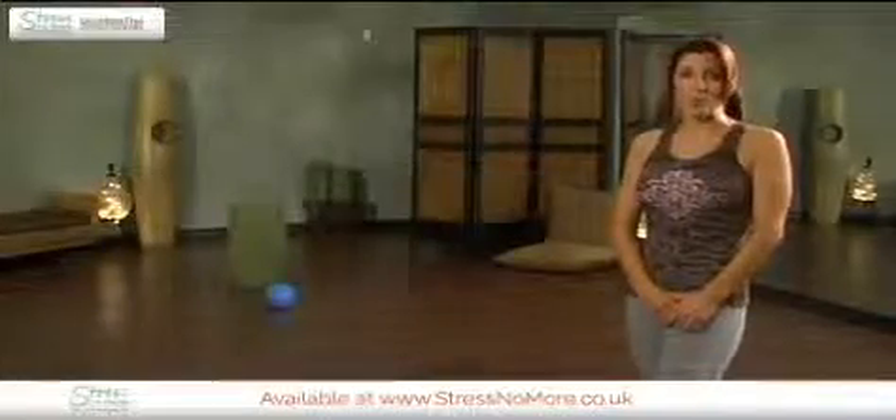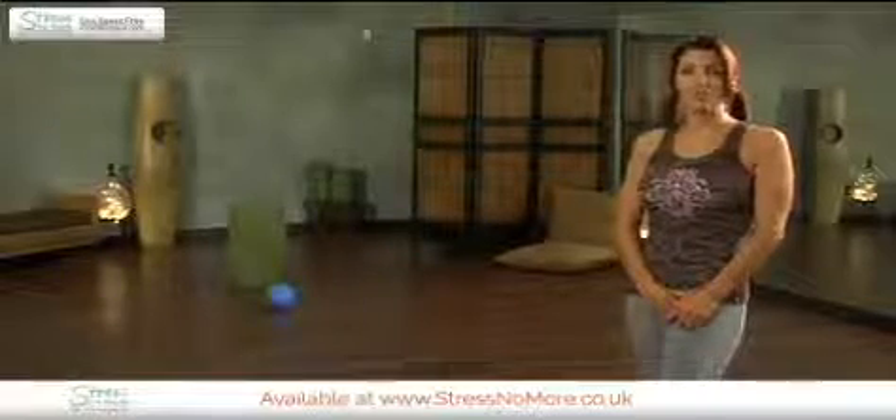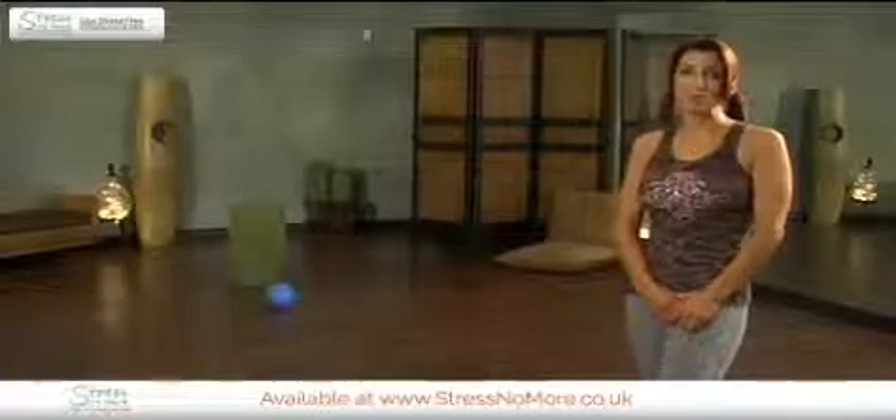Learning these movements properly is essential before starting the Pilates program. We are going to go through each of the ten Pilates movements to show how to do them properly before we begin.